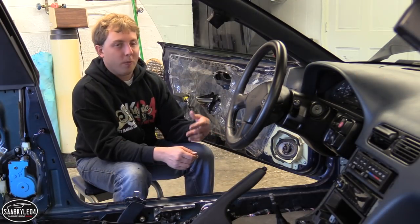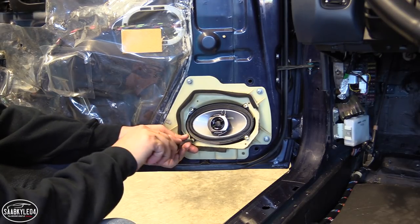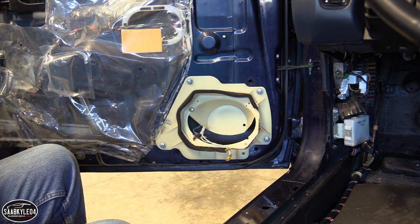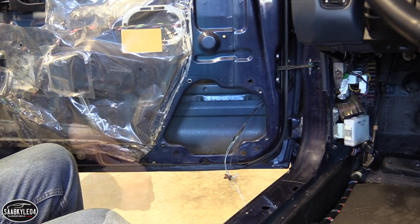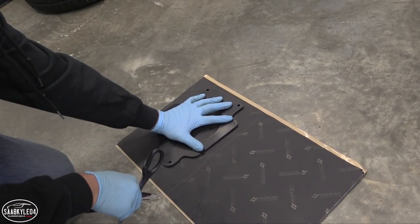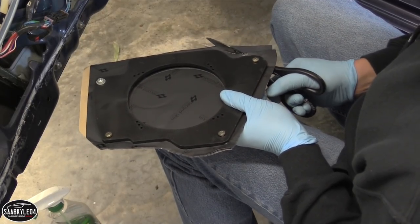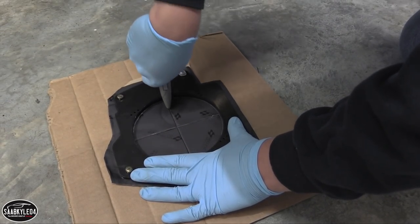So let's go ahead and start off with the driver's door. One portion of the part two interior restoration is going to be laying down sound damping material all throughout the 240's interior. I ended up going with Second Skin for all of my products, and I have some left over, so I want to tackle the door panel as well now that we have the speaker out.